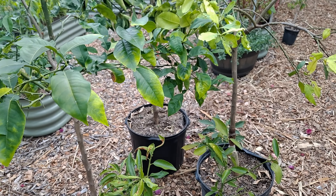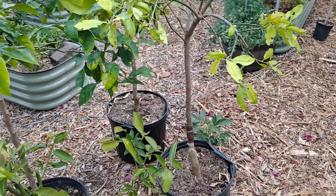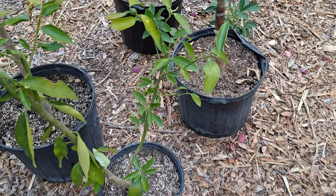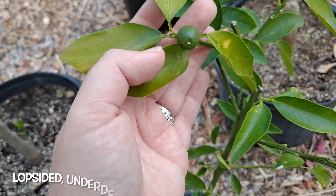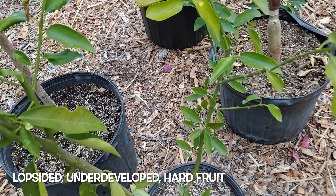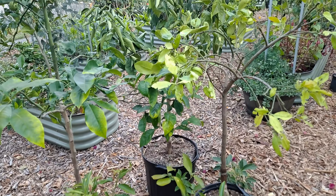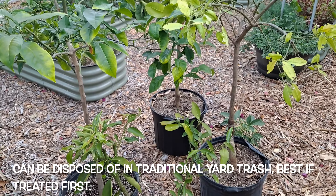Whenever you see that uneven coloring, your citrus has the disease and there's no return from it - you have to rip it up. We decided to rip all of them up. We're gonna keep some of them in pots, although it looks like it has fruit - it's not gonna hold it, and if it does it might be dry and won't be good. We're going to go around the garden and show you what we're gonna plant in place of them.